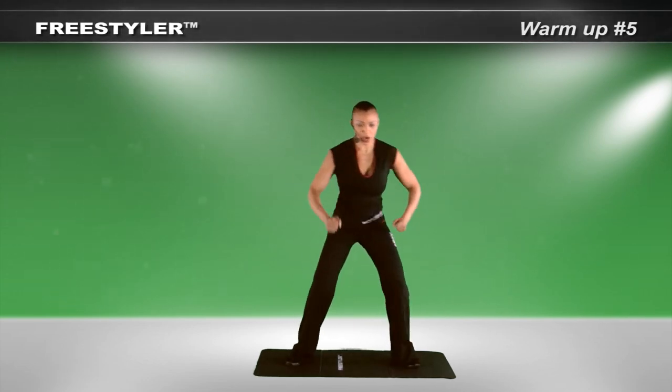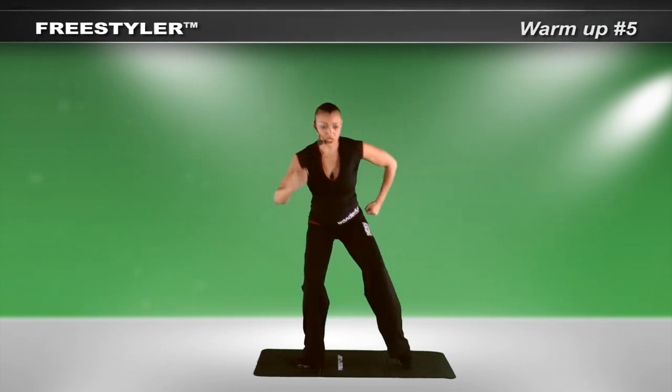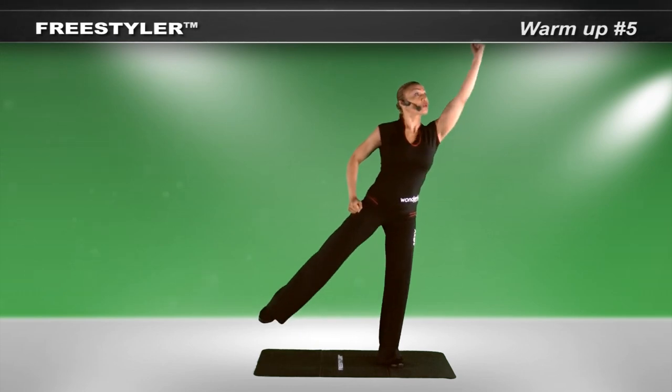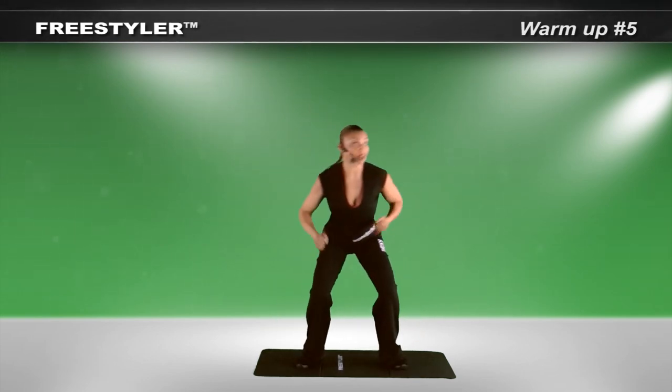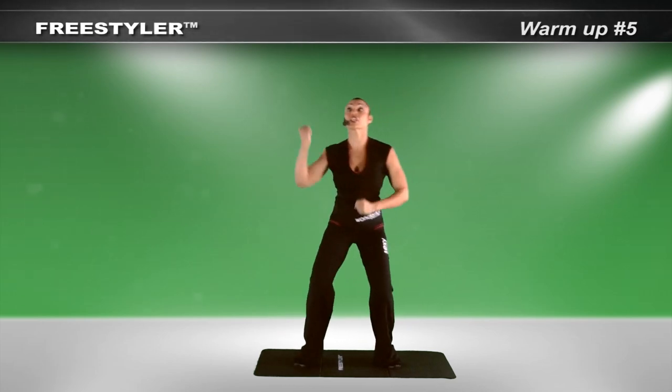Separate the legs. Pump. Pretend you're running. Reaching. Lifting. Stretch it out. Slow it down. Pick up and down. Find the movement. Reaching each time.